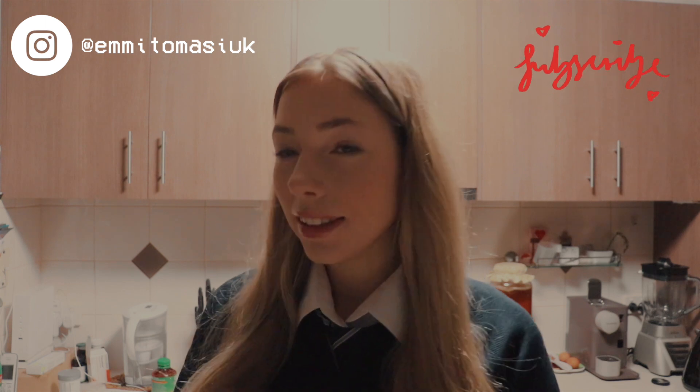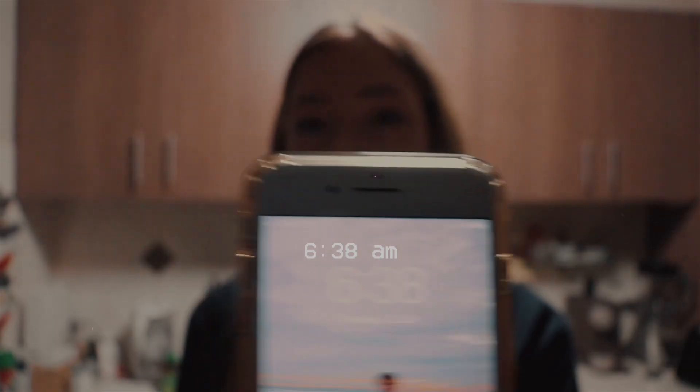Hi guys, welcome back to my channel. As you can tell, this is my day in a life school edition, mainly focusing on what I do and what I eat. I'm not going to show my school logo because I want to keep that private. It's currently 6:38, I'm in the kitchen right now and I'm going to go ahead with breakfast. Normally on a school day I like doing a really quick breakfast.